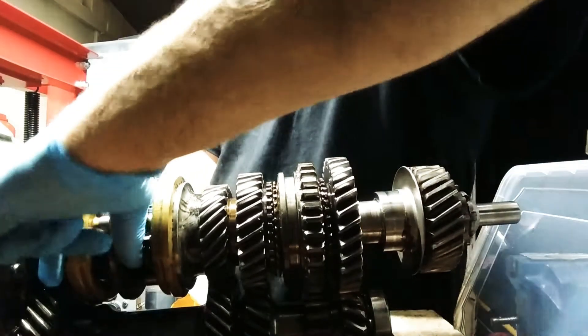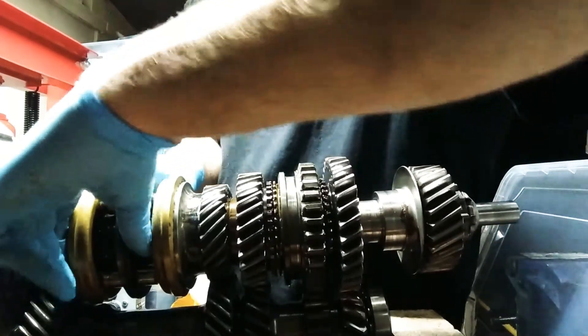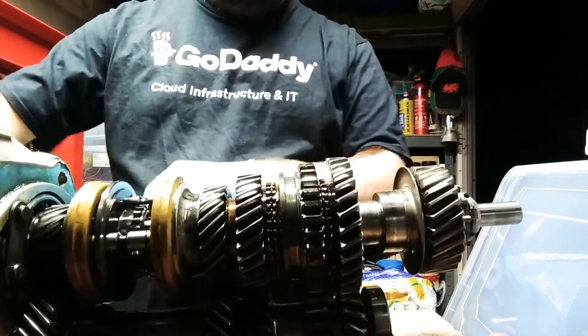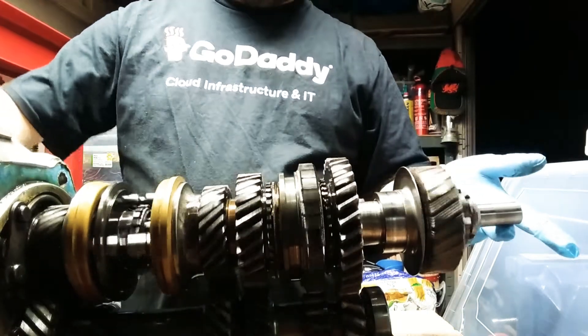So we go back into neutral and then try and get it in fourth. So now it's the same speed all the way through — the speed coming in on the input shaft is the same speed coming out the back.